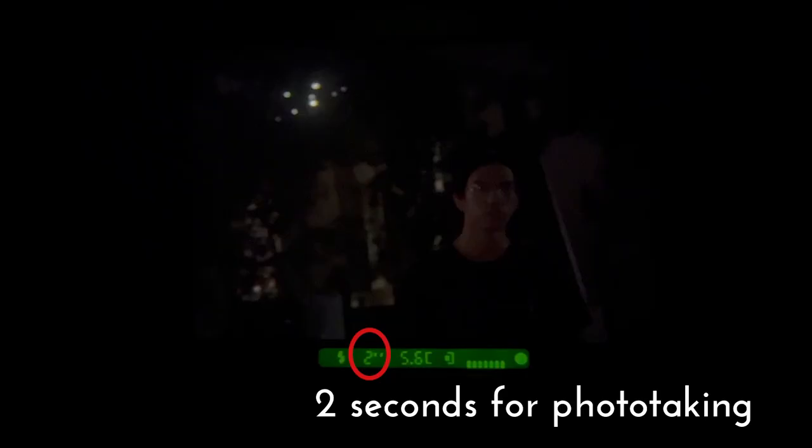When the photo is ready to be taken, remind your subject not to move even after you see the flash fire. Fully press the shutter button. The flash will fire to illuminate the subject, and at the same time you will notice that the camera takes longer than usual to capture the image.